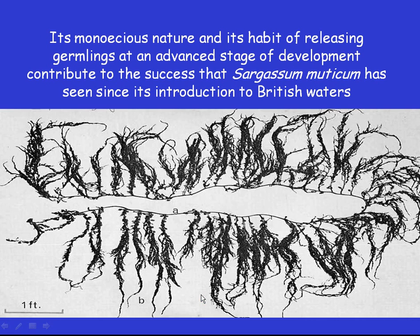Sargassum muticum is also covered with gas bladders, and that allows it to float, so that even if it gets detached from the rock, it can float about releasing germlings onto any suitable surface. This ability, and its habit of holding onto the germlings until they're quite large, has clearly helped it in its impressive progress around the coasts of the UK and Europe.